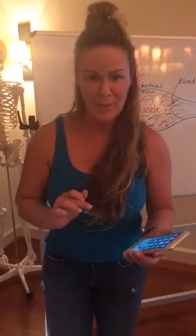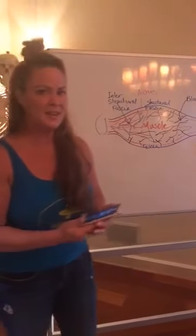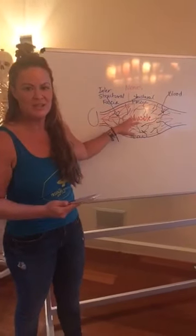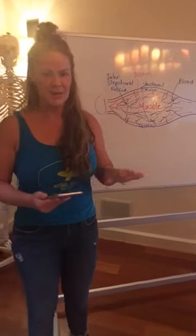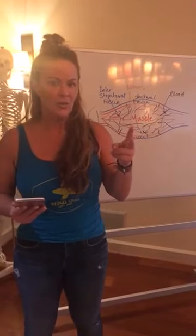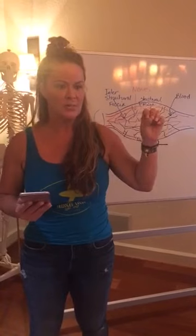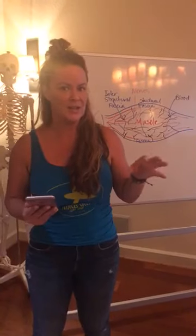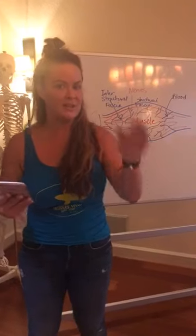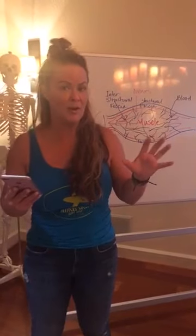Now we're going to talk about the pelvic area. I think that we feel like it's this completely separate part of our body when really it's all made up of muscle and fascia. So when you guys go to study anatomy on this, like if you were just to Google it right now, anytime that you see the word sheath or membrane or connective tissue or arachnoid matter, all of those are just medical code words for fascia. So any picture that you pull up and you hear those words, it may say like perineal sheath or something like that — the sheath part means that it's fascia.